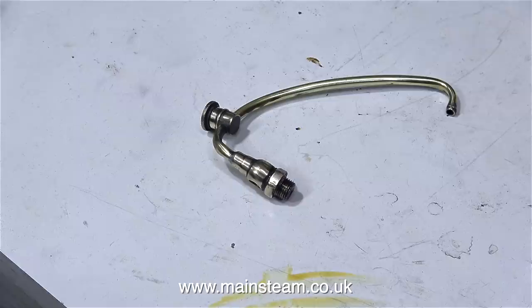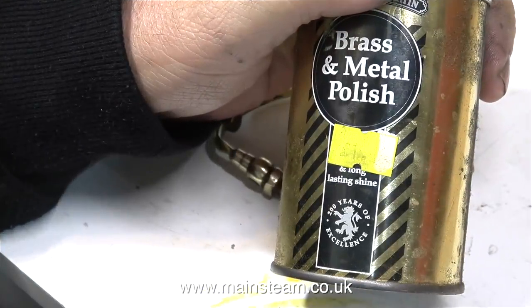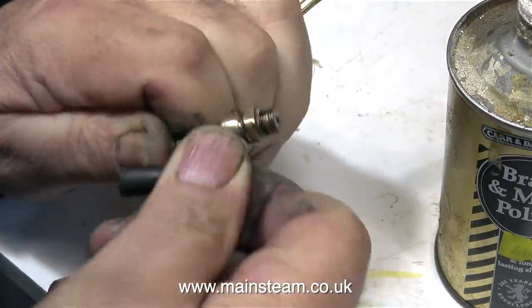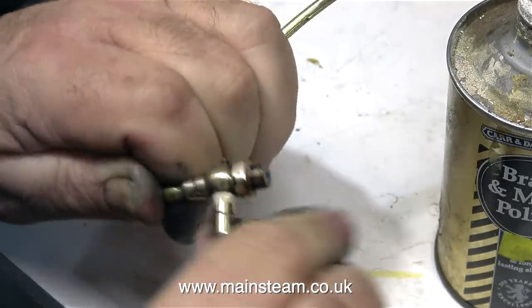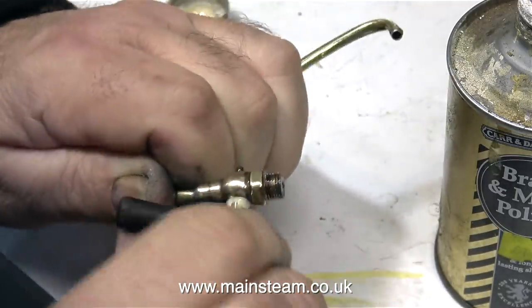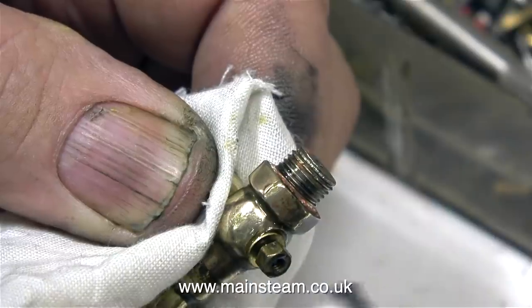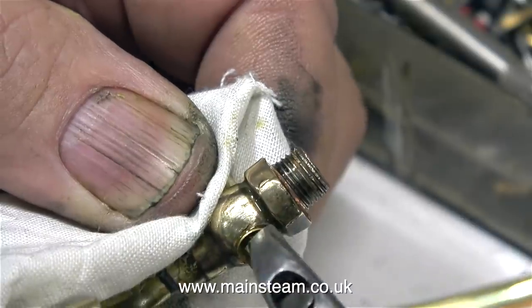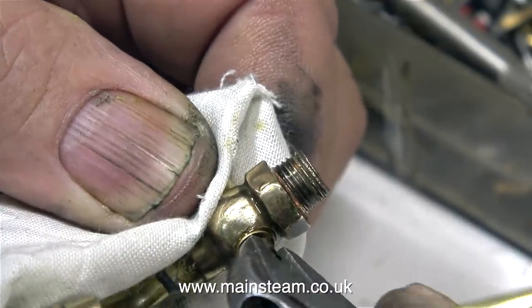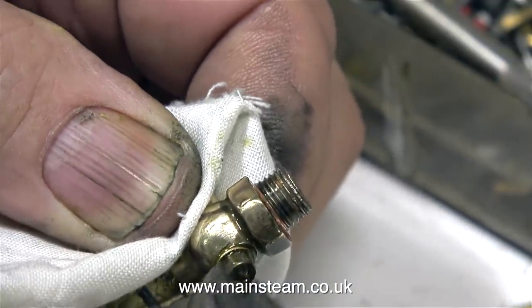After removing every trace of the grinding compound, I need to do a little bit more lapping, but this time I'm using a much finer compound — just some metal polish. The same principle: insert the plug into the hole and rotate it until it feels good. Once again, after the lapping operation, thoroughly remove all traces of the compound. I'm fitting a nut and washer to hold the plug in place. You have to be very careful with these plug cocks — don't over-tighten anything. The thread on the end is very small and you will easily shear it off. This nut needs to be just tight enough to hold the plug in position.